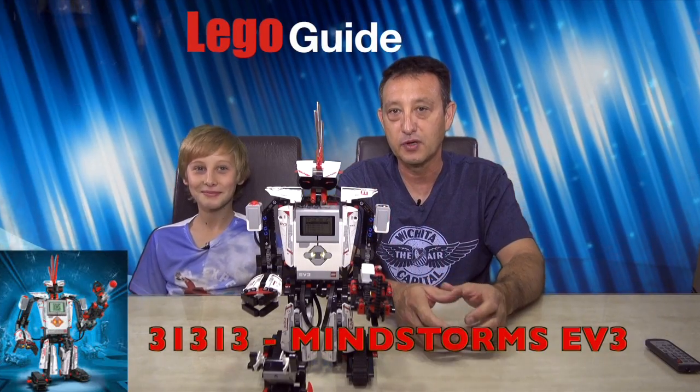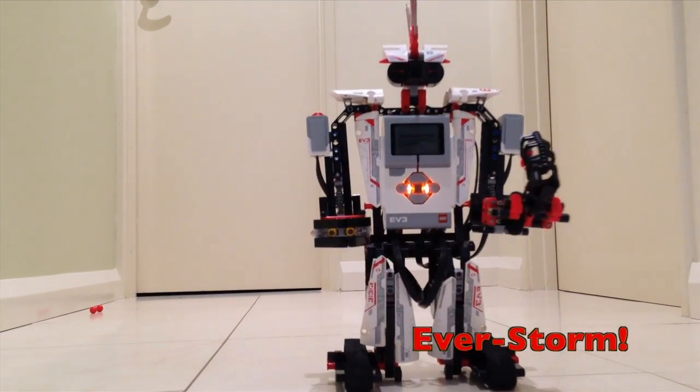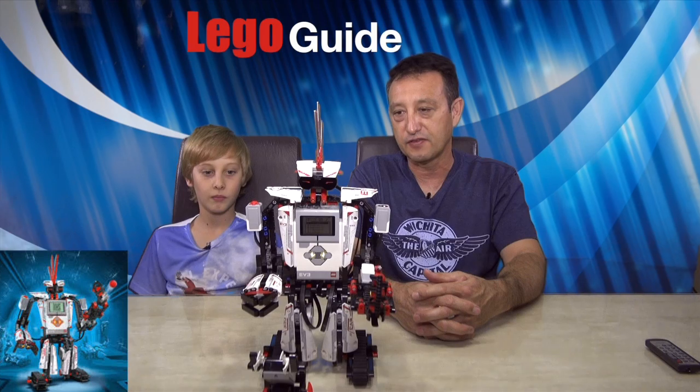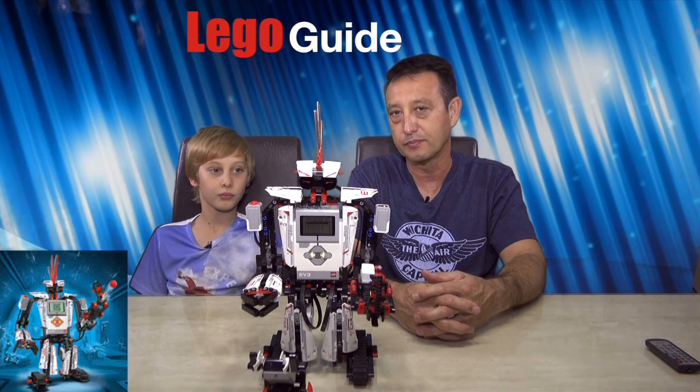Hi, welcome to Lego Guide. Today we're looking at the Mindstorms, and this is the EV3. It's one of five things that you can build, and it's pretty much the top-end Lego thing that you can buy.